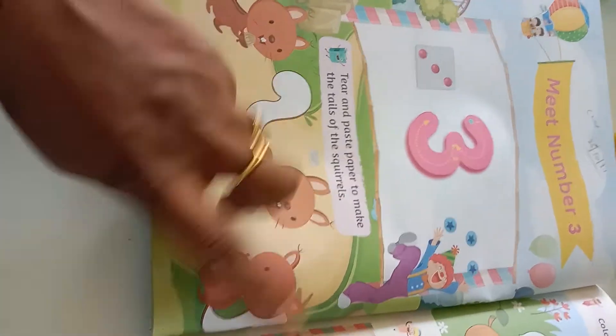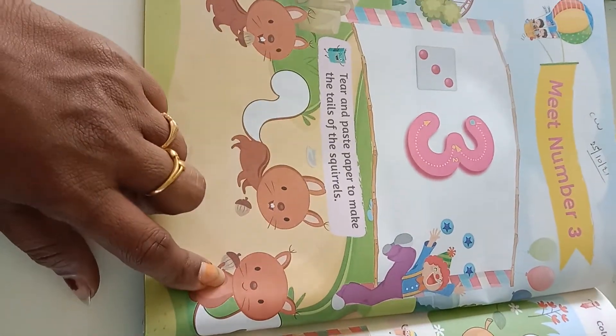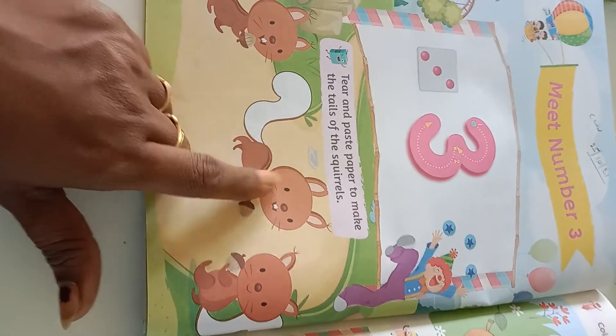See how many tails are there: 1, 2, 3. How many squirrels? 1, 2, 3.